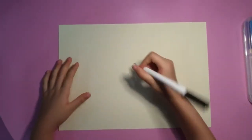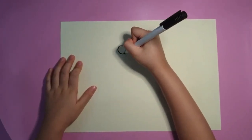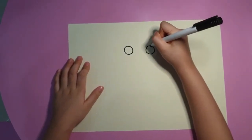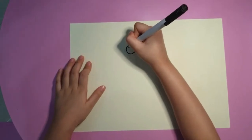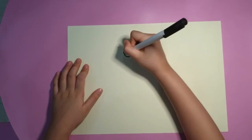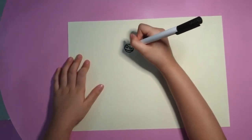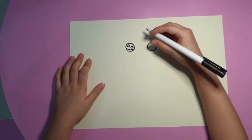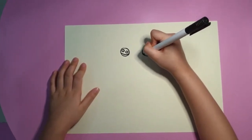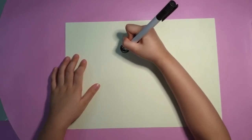First we'll start with the eyes. We'll draw a circle and another one. We want to make sweet eyes, so we'll make two small circles inside the big circle and do this curve.